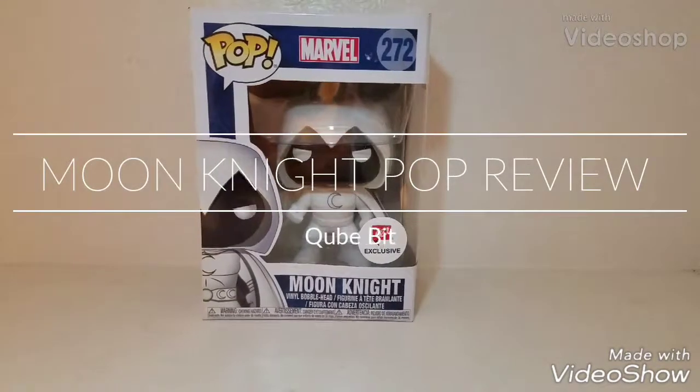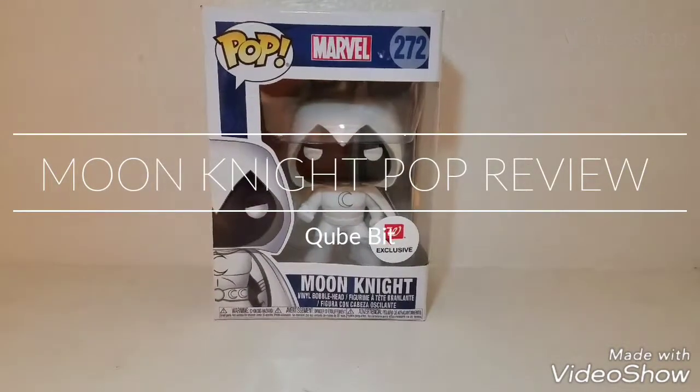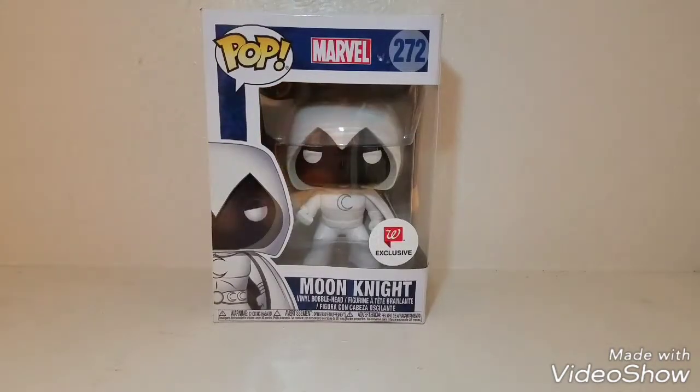What's up everyone, we're back today doing another pop review. We're doing Moonlight, so let's get straight to this review.